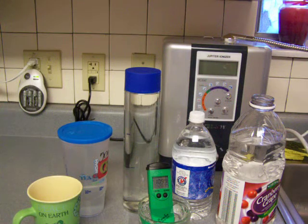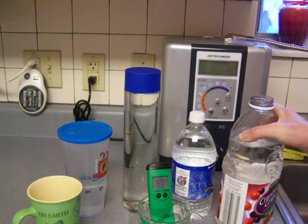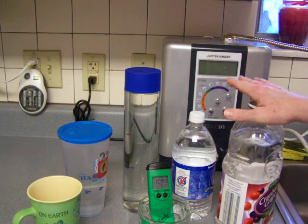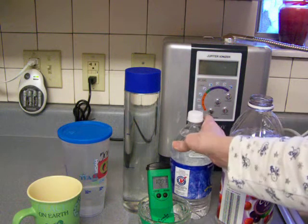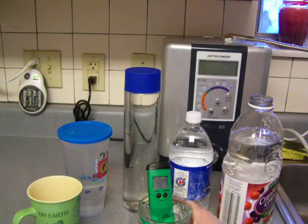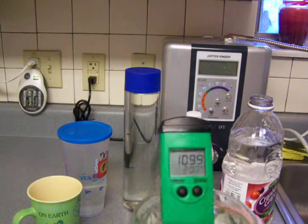I'm continuing a test that I started yesterday morning. The water from this Melody water ionizer was poured yesterday morning at 8 AM, and it's now 8 AM on Friday — so it's a full day later. Out of this big heavy plastic container — both these containers have a wand on the bottom, but this one's a little thicker and this is thinner plastic.